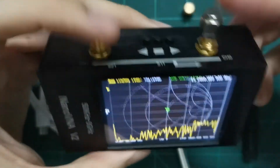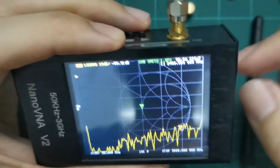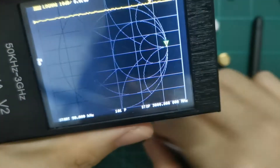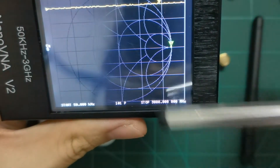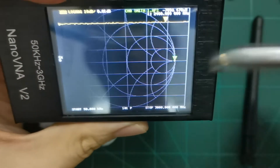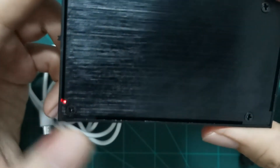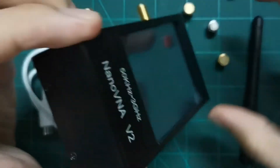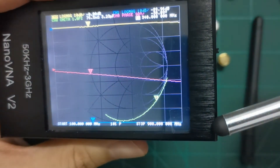Let me show the saved state recall. Remember our calibration was set with start at 50 kilohertz and stop at 300 megahertz. I'll turn the device off — you can see the built-in battery indicator. When we turn it back on, it resets everything to the default 900 megahertz range.